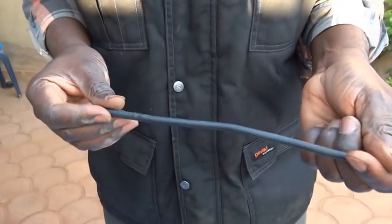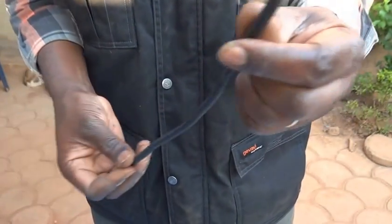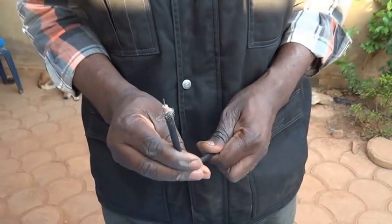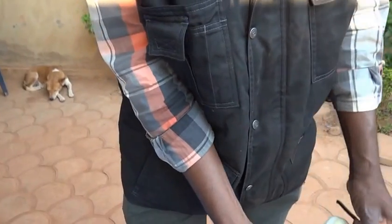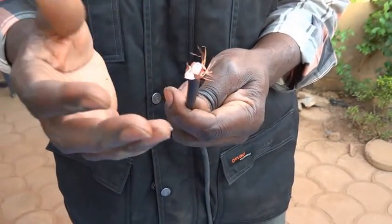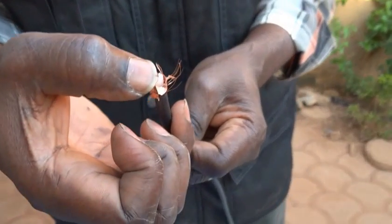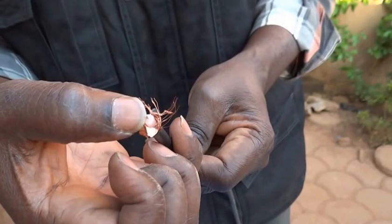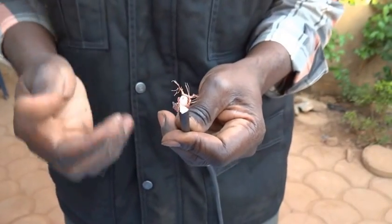The next step is to correctly prepare a coaxial cable. The coaxial cable is very important to connect the different components of the system — to connect the LNB to the satellite receiver. Basically, a coaxial cable is made of five parts. First, you have a central electric wire made of copper in the center, which will convey the electrical signal coming from the LNB.